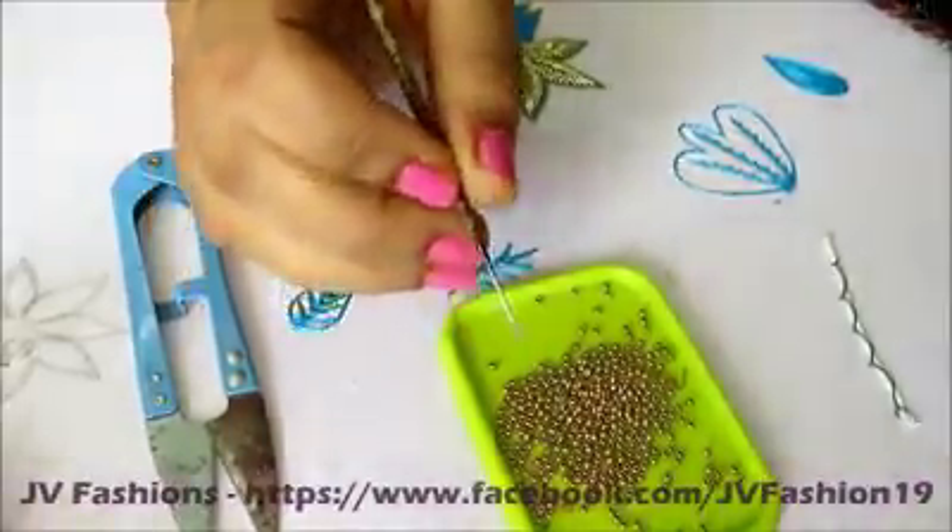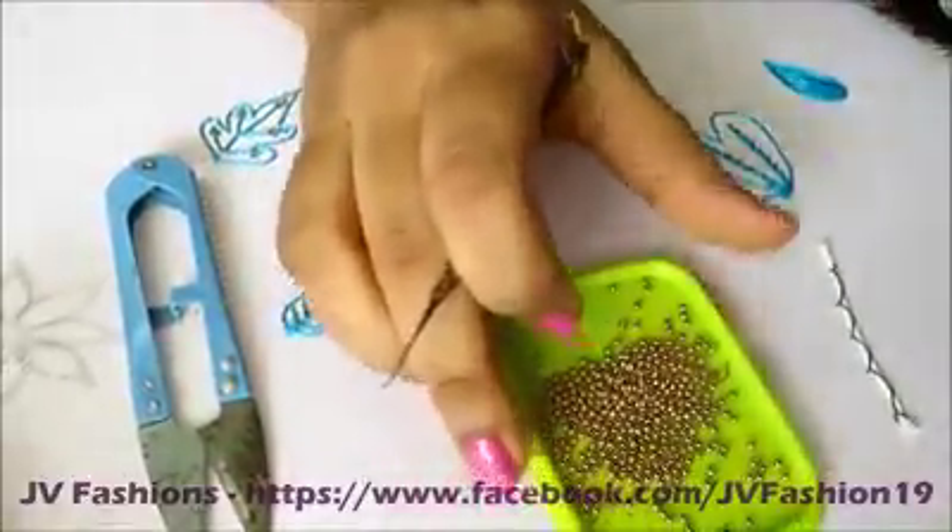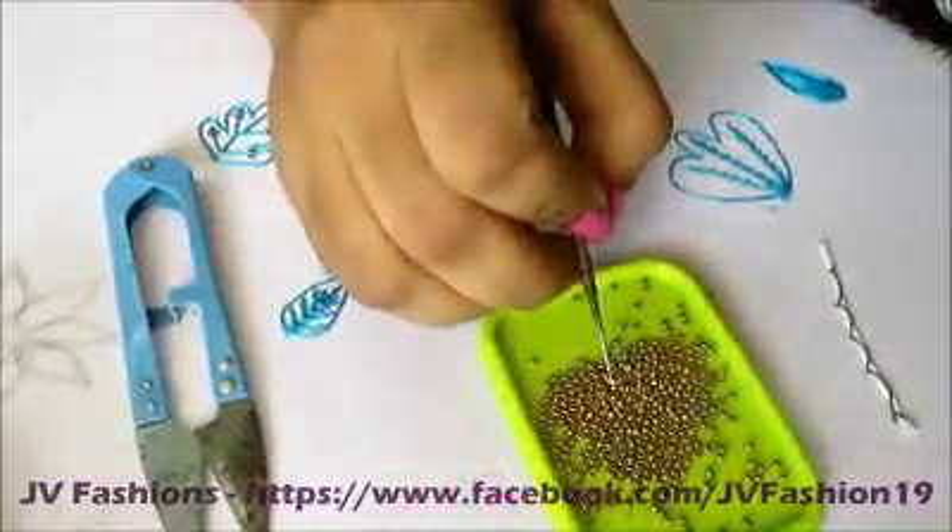Hello friends, I am Nisha from JV Fashions. This is the demo video for my online session. I am going to show you one simple stitch cross load with beads.